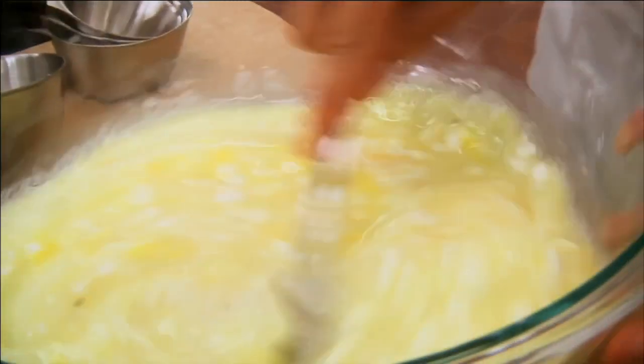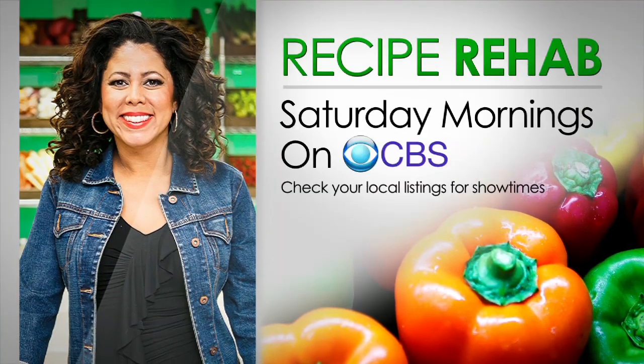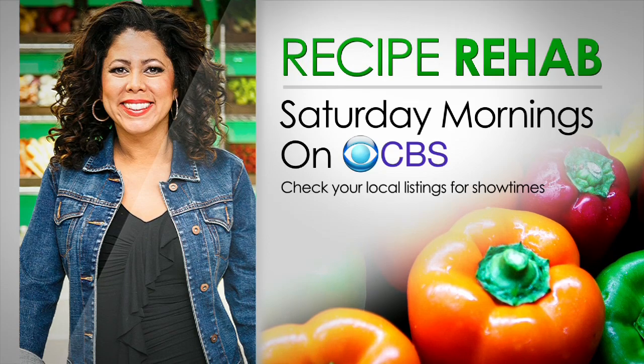Okay, cool. Yeah, it looks good. Watch the award-winning show, Recipe Rehab, Saturday mornings on CBS.